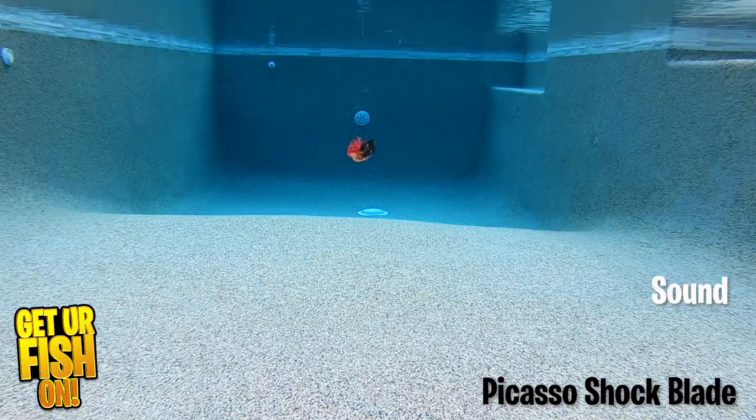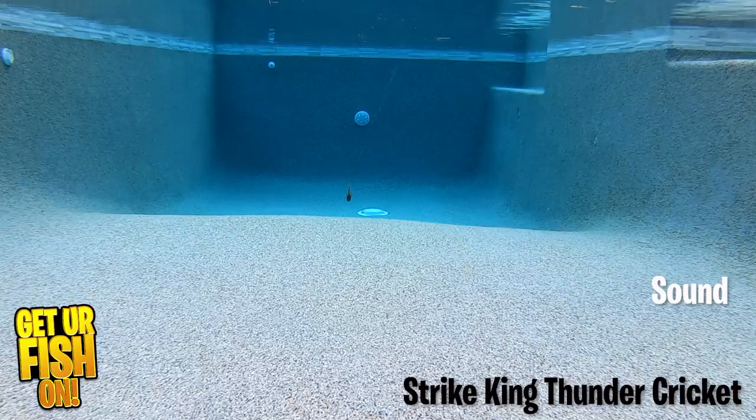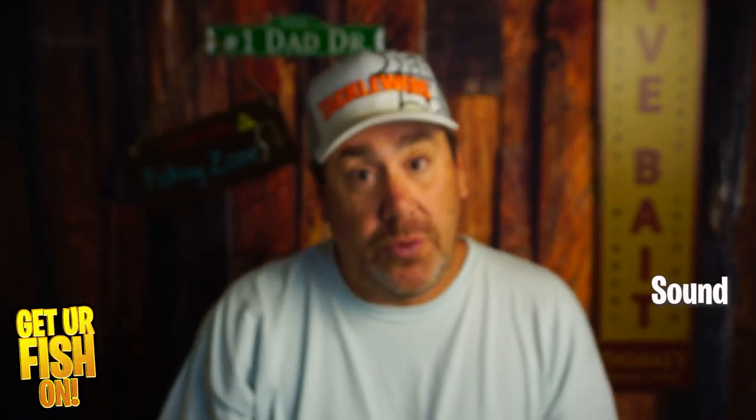At the end, you can either agree or disagree if this is really that great. So, the one thing about a chatterbait or bladed jig that most people like is the sound it has as it comes back towards you. The blade hits the jig head as it goes back and forth to create that vibration and sound. The one from Amazon will never hit that jig head, so it's getting a zero.